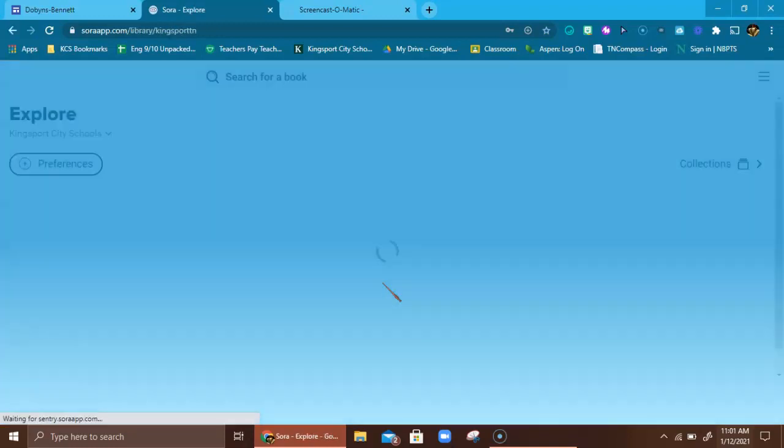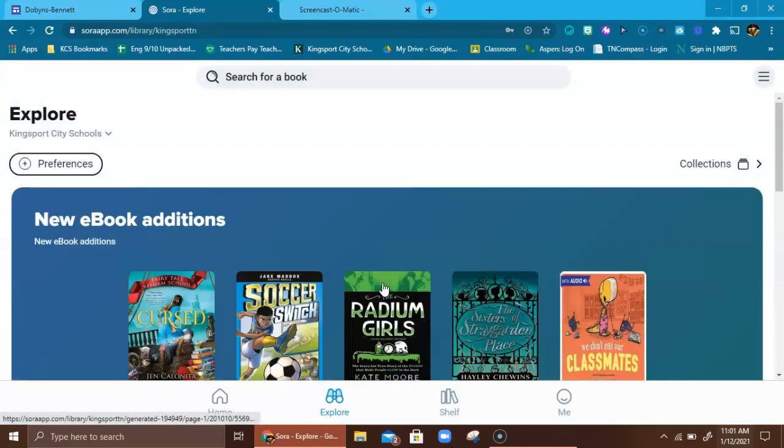It brings you to this whole platform of digital books. Before I show you how to check out a book, I want to show you the toolbar down here that you'll be using for navigation. You can explore books here, you can search a book up here — there are all kinds of ways to look for a book.